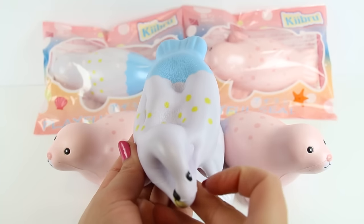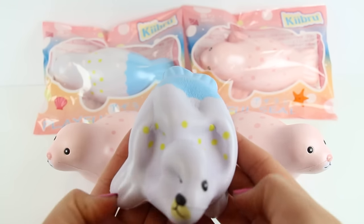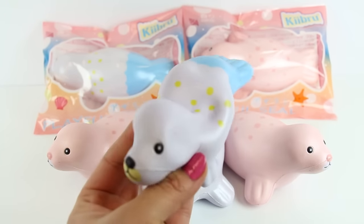So yeah, definitely add these to your sea creature collection and stop by SillySquishies.com. Thanks for watching! Bye!